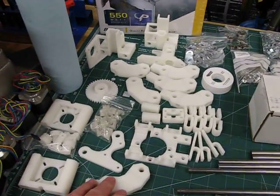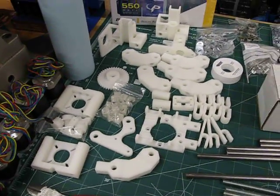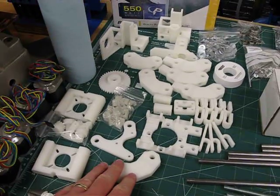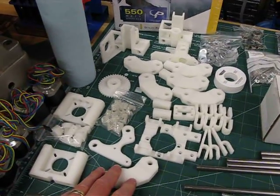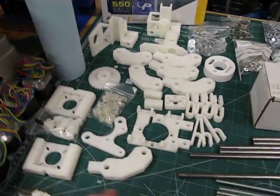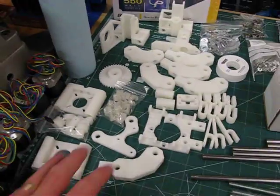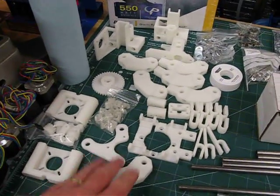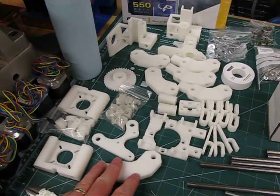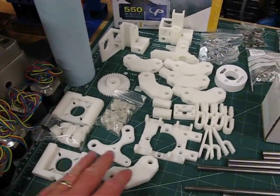The first machine in their project is the 3D printer. This is really the third major design in the RepRap 3D printer project — the first one was Darwin, the second was Mendel, and this one is Mendel Prusa. The Prusa design is simplified, uses fewer parts than the Mendel, and is easier to put together.